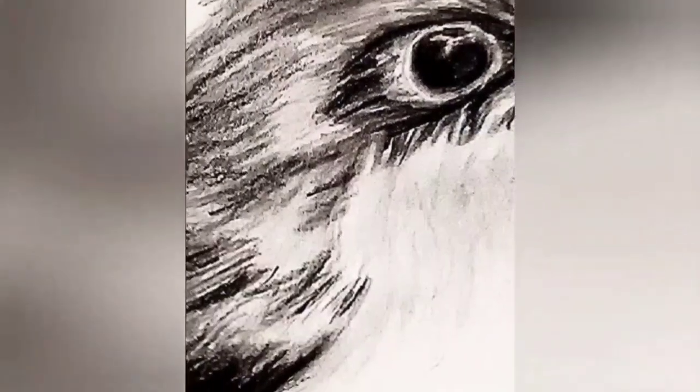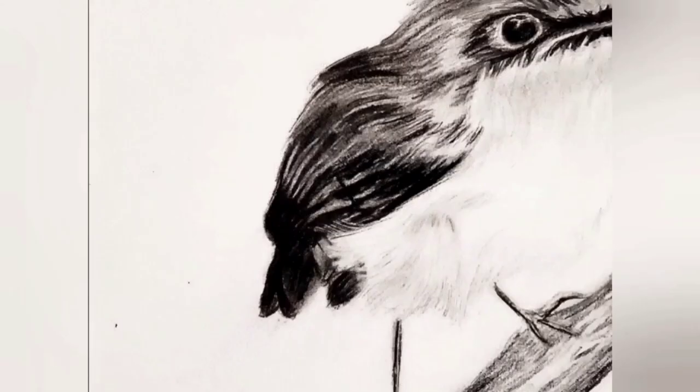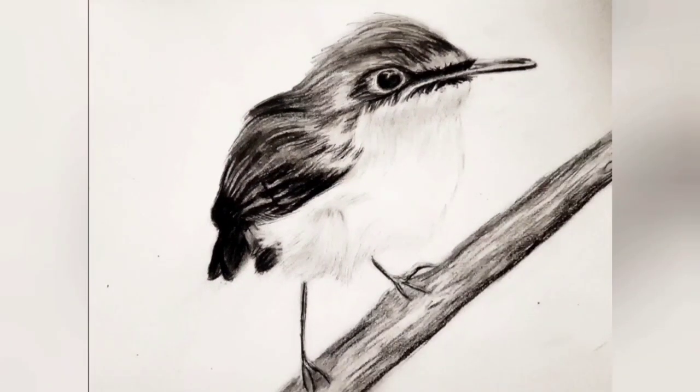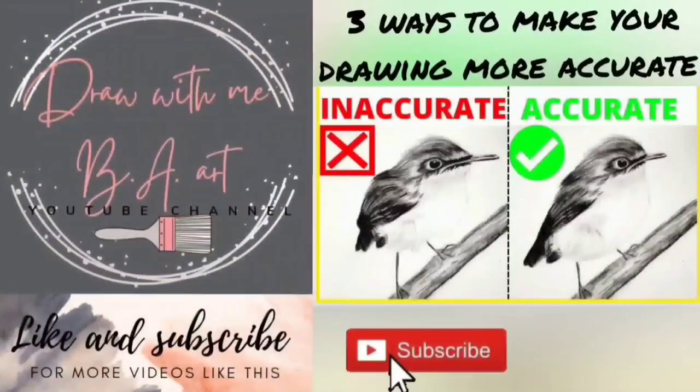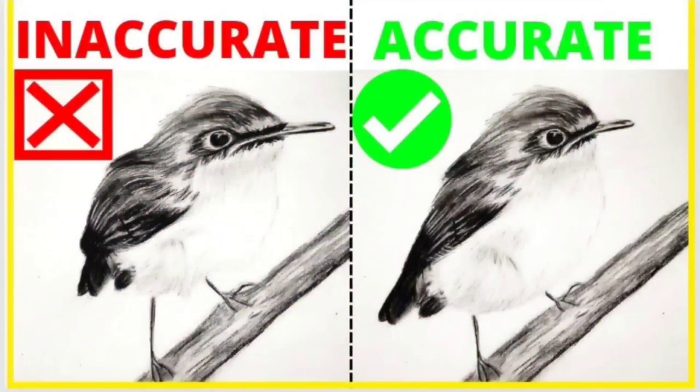You have worked so hard on this drawing and spent hours shading and developing a masterpiece. But wait, something doesn't look right. Your accuracy and proportions are completely off. You are watching Draw With Me BA Art, and today I will share with you three ways on how you can make your drawing more accurate.